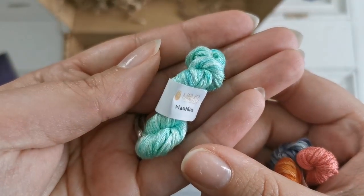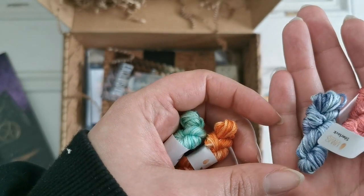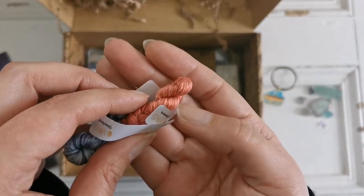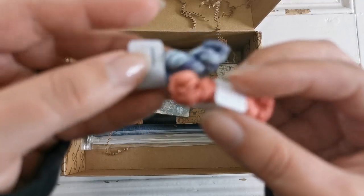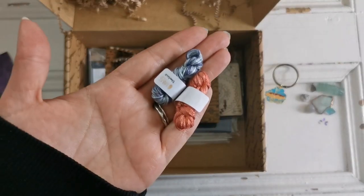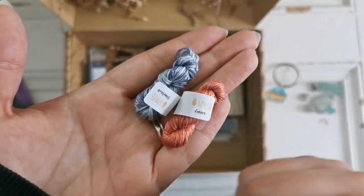So this one is called Nautilus. We have Hugo. Next is — these two got mixed up. One of these is Gears and Sherlock. I'm going to say that must be Gears and this must be Sherlock. You can see here the two colors — a beautiful rust color and these purples. So pretty. Really like that.